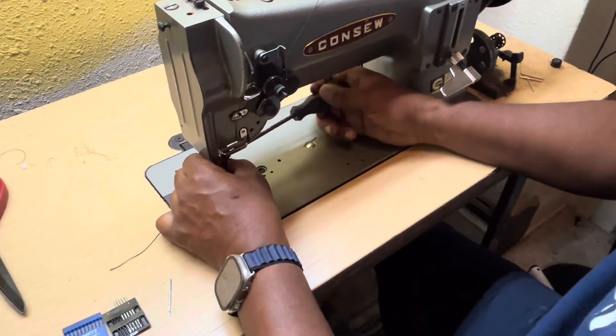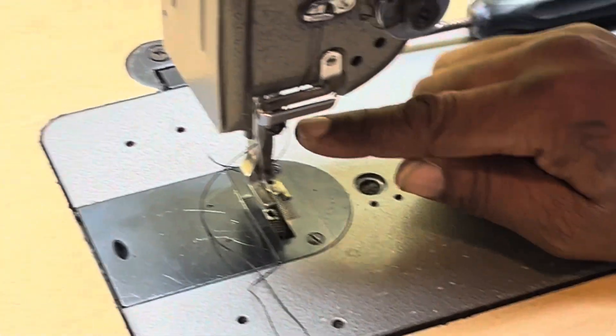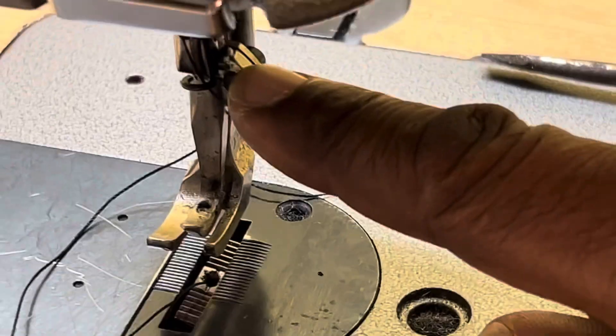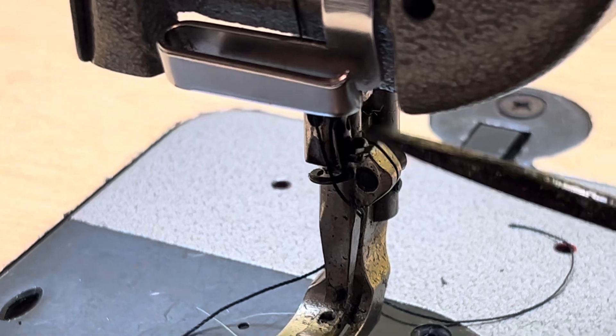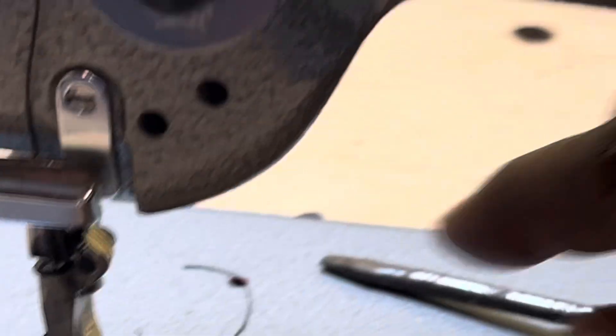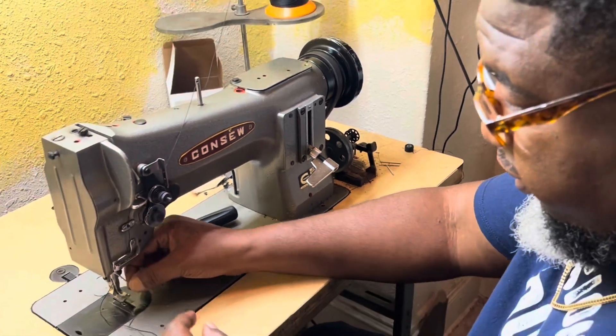If you need to replace the needle, you're going to have to come in here and loosen this screw right here. If you loosen that screw too much, then you're going to be in trouble. You need to take the needle and try to hold it up there first, because it doesn't take much for this needle to come out.